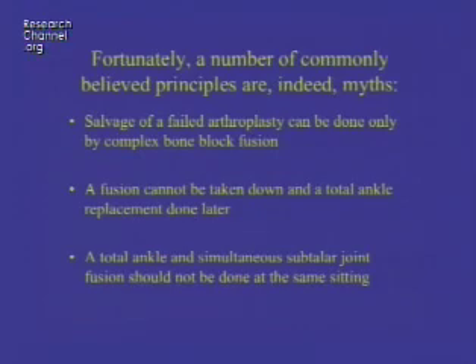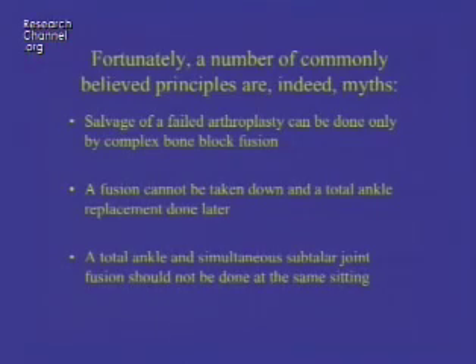Fortunately, a number of commonly believed principles about ankle replacement are myths. The salvage of a failed arthroplasty can be done only by complex bone block fusion — that's not true. A fusion cannot be taken down and a total ankle replacement done later — also not true. An ankle fusion, if done correctly while leaving the bone stock, can have a total ankle replacement done later. It's also believed that a total ankle and a simultaneous fusion of the subtalar joint cannot be done at the same sitting — again, if done carefully, that's not true.